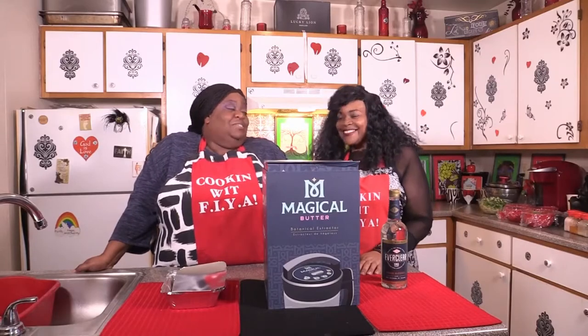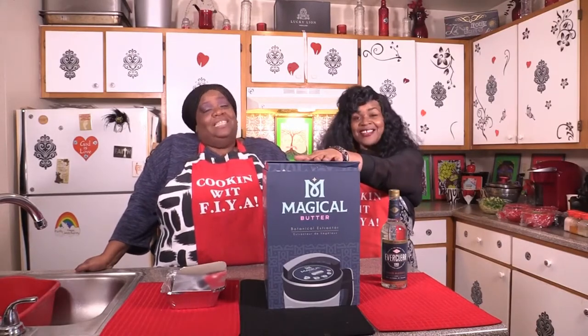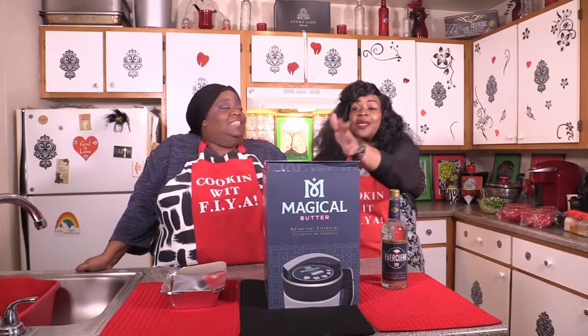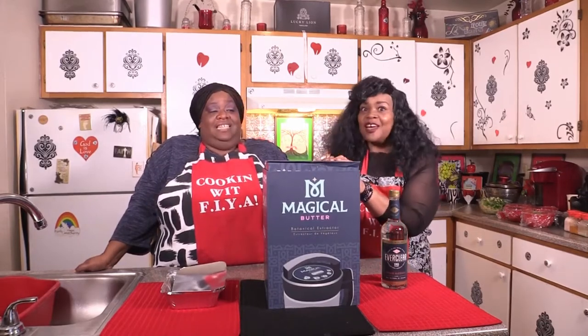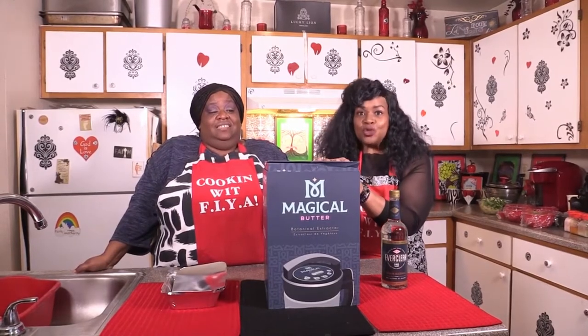So guess what we're doing today? We're gonna make some tincture. We're tincturing. I have this machine — we've never used it. This is our first time using it.